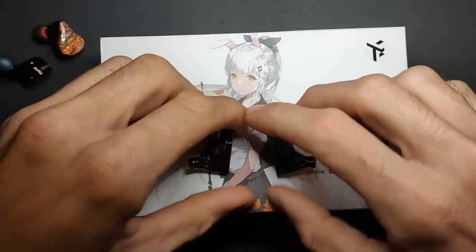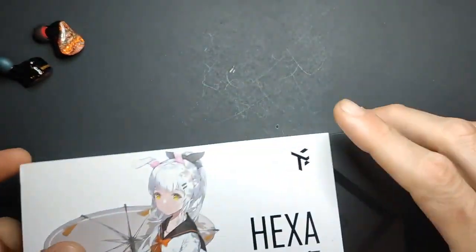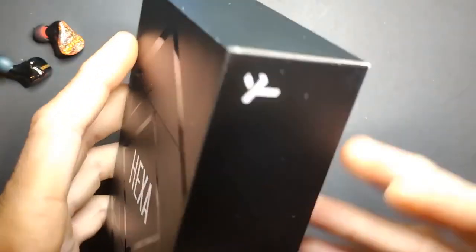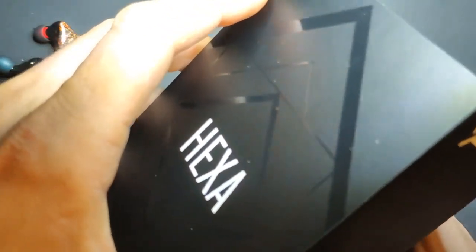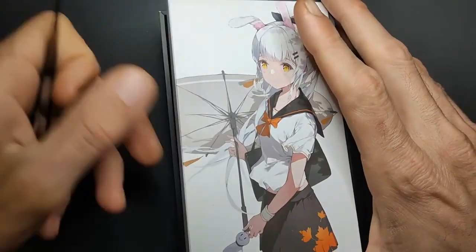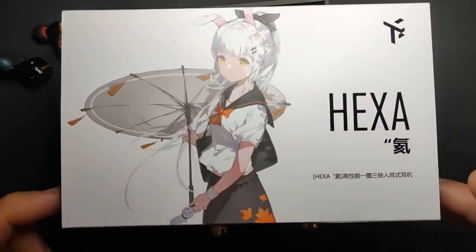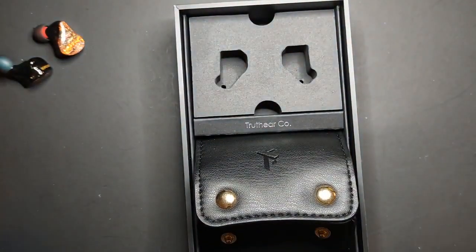Let's open up the Hexa real quick. For $80, what do you get? You get a nice fancy box. Personally I don't care for fancy boxes — it's just more stuff to throw away. Our planet is dying, so I'd recommend sticking with simpler packaging. I do like the anime waifu though — it is cute.